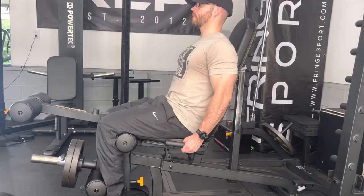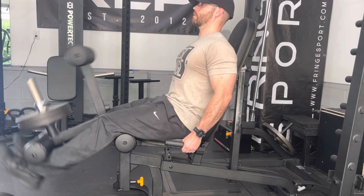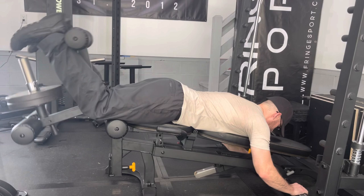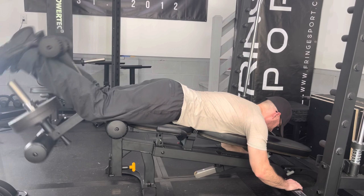The leg extension function of this piece feels extremely smooth and effective, and I think it hangs pretty well with much more expensive commercial-grade leg extensions. Similarly, the leg curl function of this attachment feels equally smooth and effective, and I think it also holds up well against much more expensive commercial-grade equipment. You will need the flat incline-decline workbench for this attachment, which sells for $429, but if you already have the workbench, this is a really good buy.